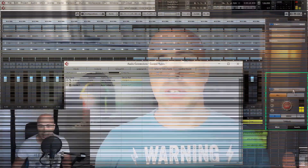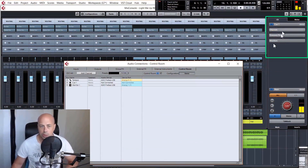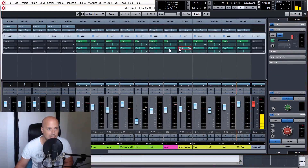The control room in Cubase is incredibly powerful, but it is often a stumbling block for many users, so here you'll learn to understand it and how to use it to best advantage in your recording sessions. Using the control room, you can create different mixes called cue mixes and then send any one of them to your choice of multiple outputs — all possible within a few clicks of the mouse.